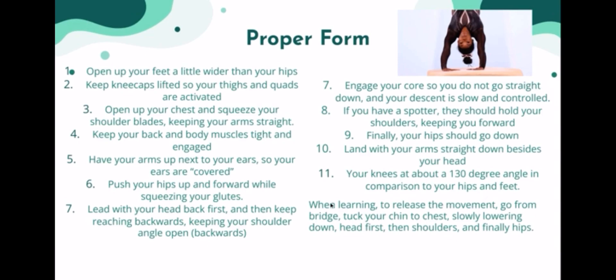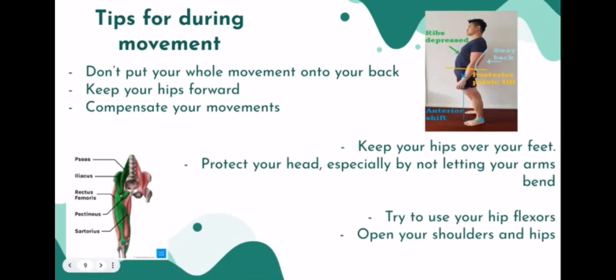When releasing the movement, you want to go from your bridge, tuck your chin to your chest, slowly lower down with your head first, then shoulders, and finally hips. Some tips that are very important to keep in mind: don't put your whole movement on your back, keep your hips forward, compensate your movements, keep your hips over your feet, protect your head especially by not letting your arms bend, and try to use your hip flexors and open your shoulders and hips.